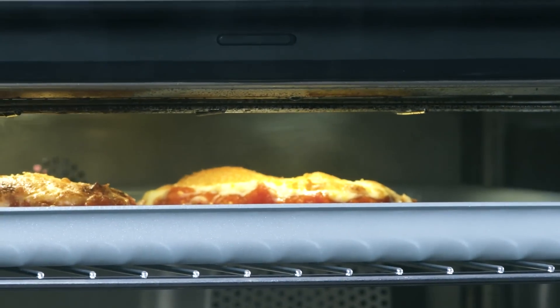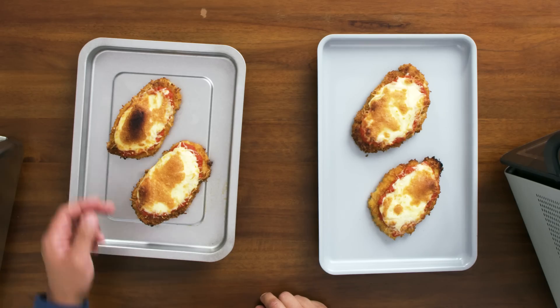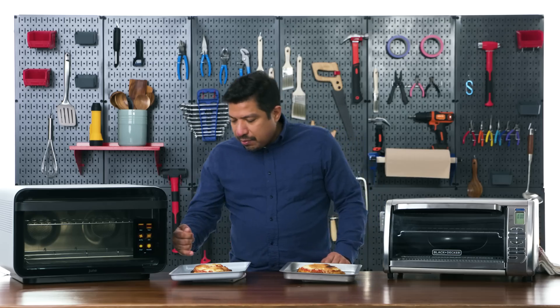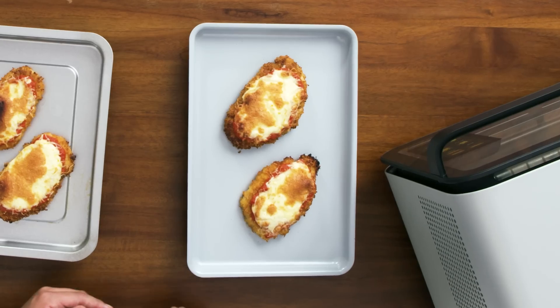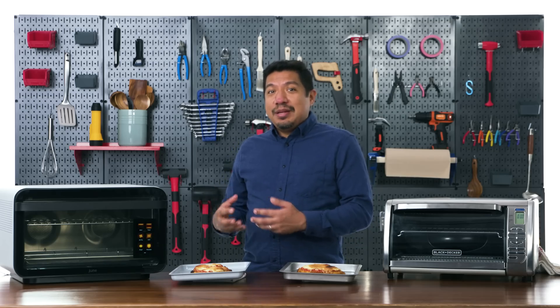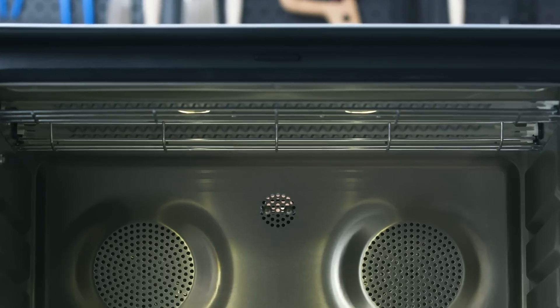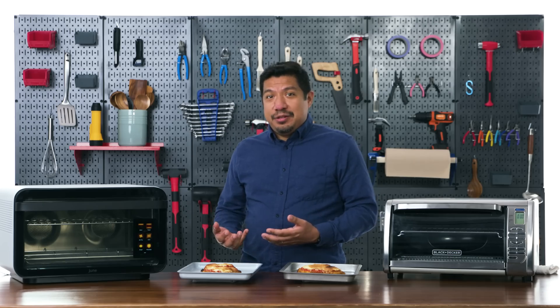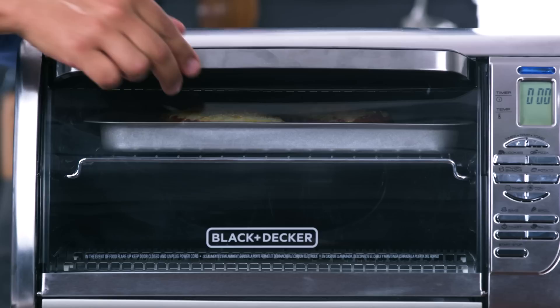For both ovens I placed the rack at the highest position. The Black and Decker needs to preheat to 450 degrees; the June turns on right away. Watching is important — this process is fast and you risk burning the cheese. After about five minutes in the June, the cheese looked melty. The Black and Decker looked good too. Results: the Black and Decker had a slightly scorched bubble and a bit more browning on one end — mostly user error. The June has more and more powerful top heaters, yet results were similar.